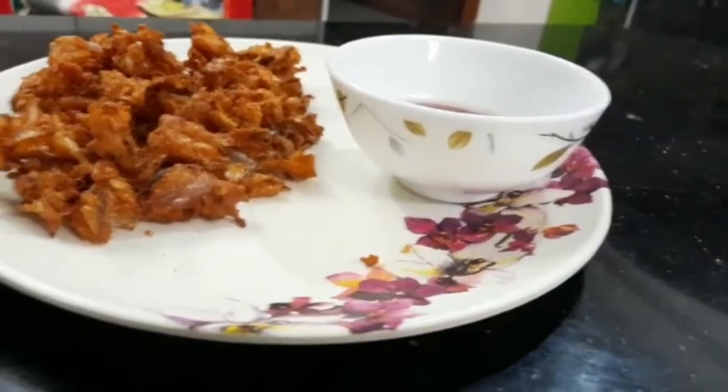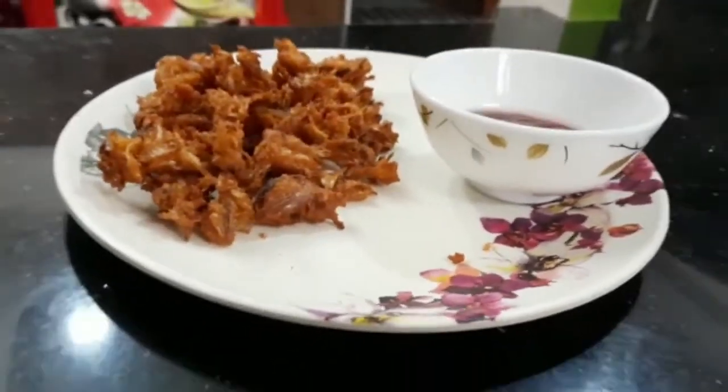I am going to show you the plating. It is very colorful and crispy.